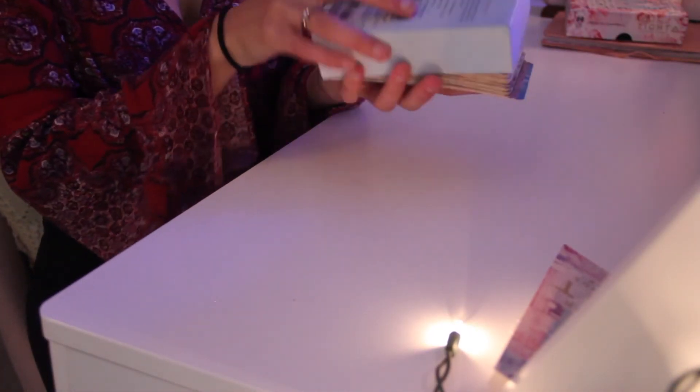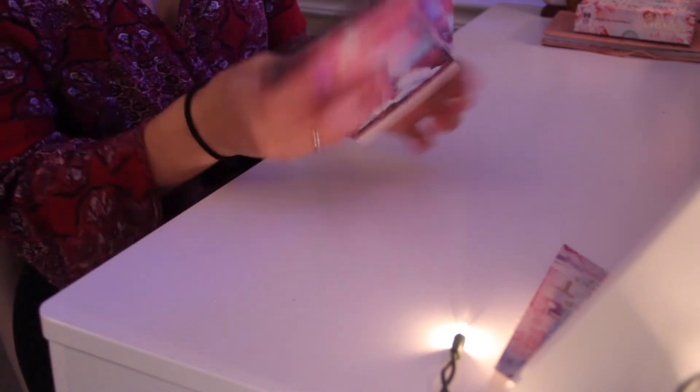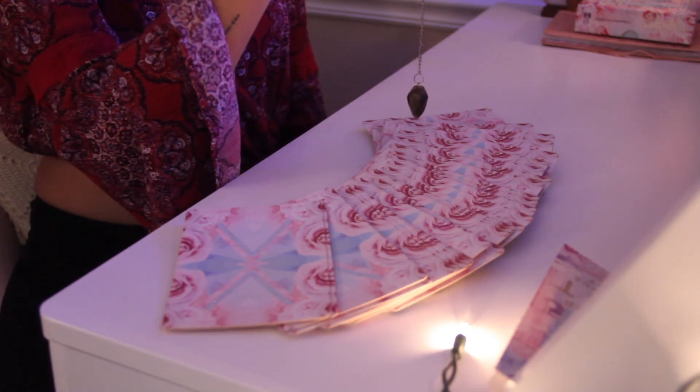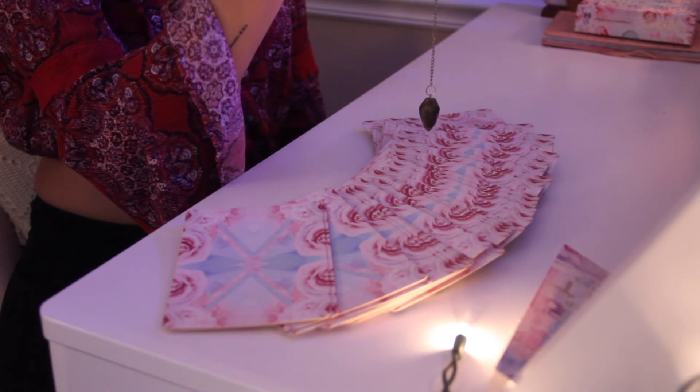The second way I like to do readings is more of a double divination. I like to use my pendulums in my tarot and oracle readings sometimes. Basically, take your oracle or tarot cards and give them a good shuffle, setting your intention while you're shuffling, and do the same yes/no initiation with your pendulum. After shuffling, I like to lay all of the cards out in a rainbow shape, then take my pendulum over the cards to begin the reading. Start at one end and slowly move your pendulum over all of the cards. Once you get a yes reading, the card beneath your pendulum is the one you pick.